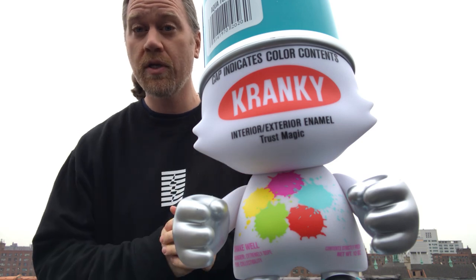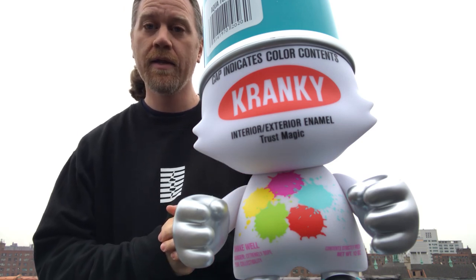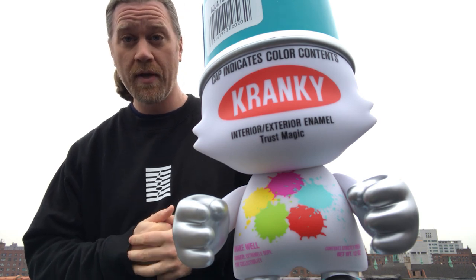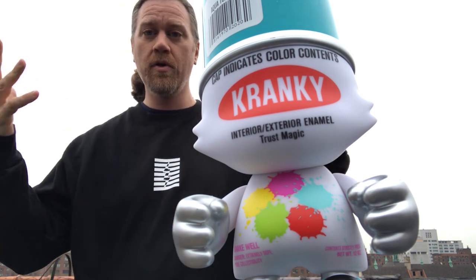There are 200 units of these made and this Friday, February 7th, we're going to be releasing them at TenaciousToys.com at noon East Coast time, New York time.